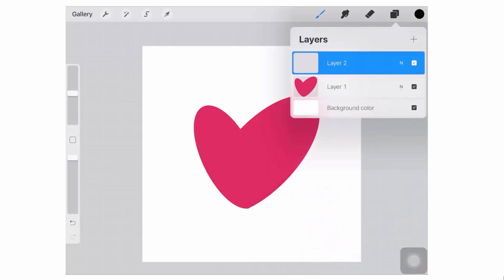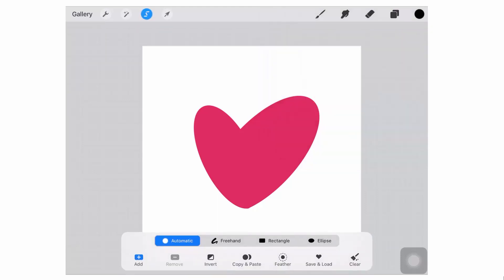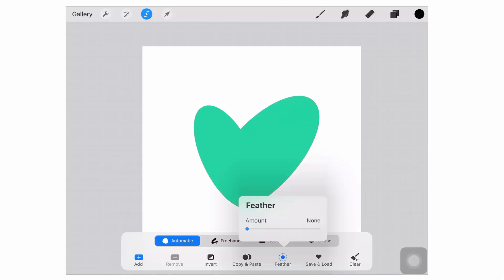We're going back to the heart shape now that we've set everything up, and we're going over to the Select tool. We're going to choose Automatic and just drag over the heart so that we're selecting the heart. Go down to the Feather option and increase the feather amount. For a small outline, around six is sufficient. If you want a thicker outline, make it a larger value. The result you can see on screen is a sort of feather around this shape.